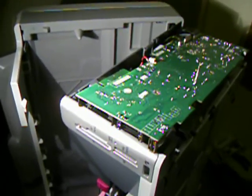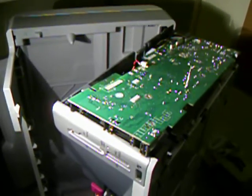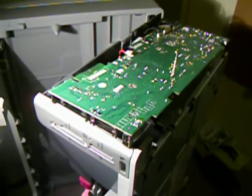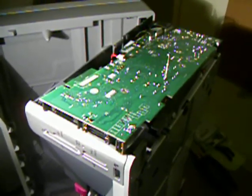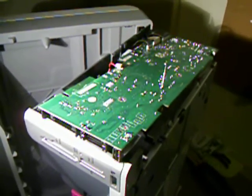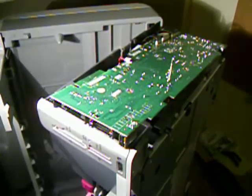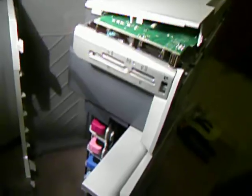I did a little digging on the web and I found a website that I will reference in my description for the video. It describes swollen capacitors as being a chronic problem for these devices. Electrolytic capacitors swell over time if they're defective, poor quality, or underrated for the application. They swell, lose capacitance, and then the circuitry doesn't work properly. This video talks about how to actually get to the circuit board and do the repair.